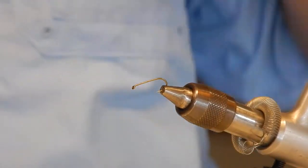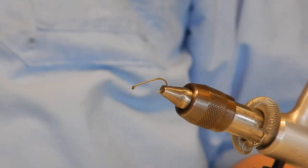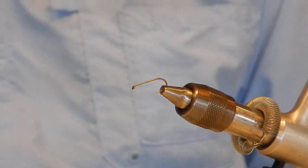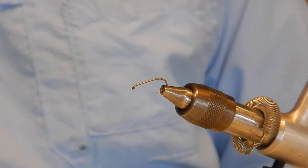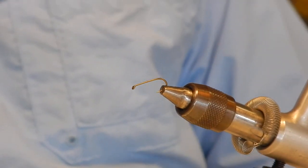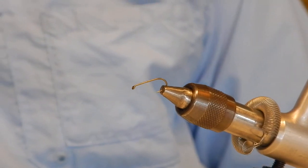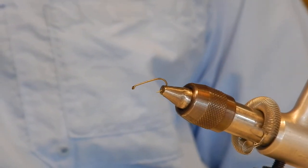The first fly I'm tying is called a Real McCoy AP Parachute Drake. This fly was designed and originally tied by a guy by the name of Ed McCoy, and he's from Northern Michigan. This fly was designed for the mahogany drake hatch.